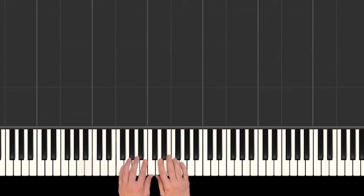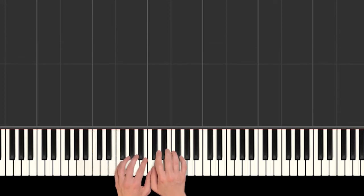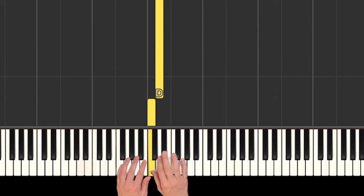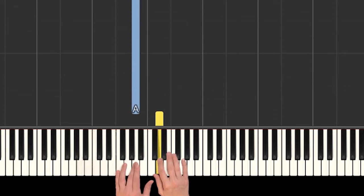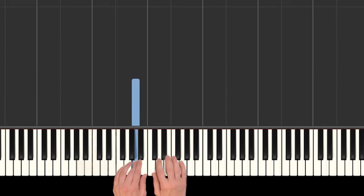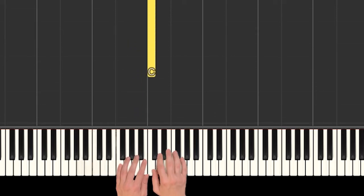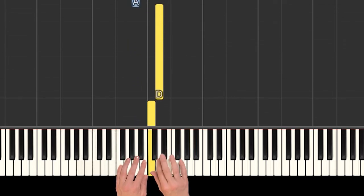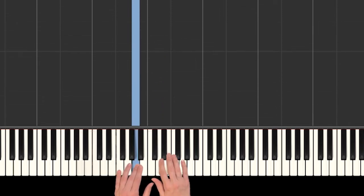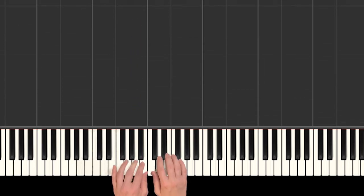Alrighty, and then three more notes and you'll have the whole thing. We go C, D, and land on an A with your left hand — finally, the left hand gets to play! So the last three notes: one, two — one, two — then one, two, three, four, five, six, seven, eight. This A is a super long note — you have to count to eight on it.